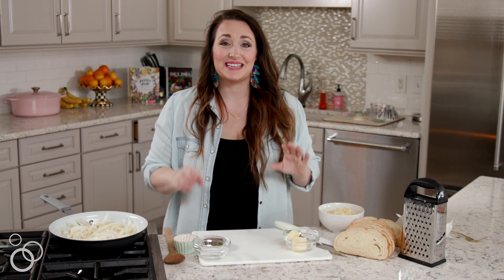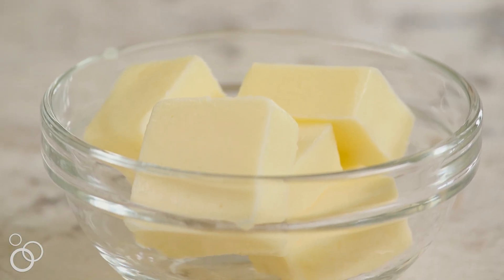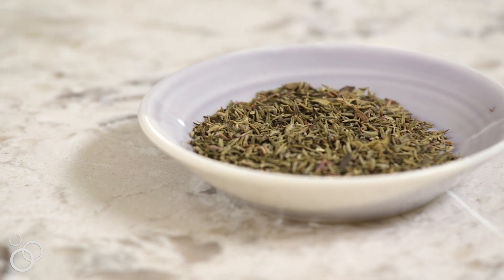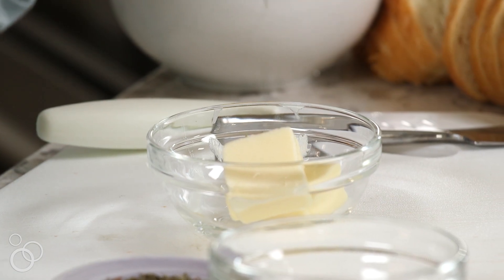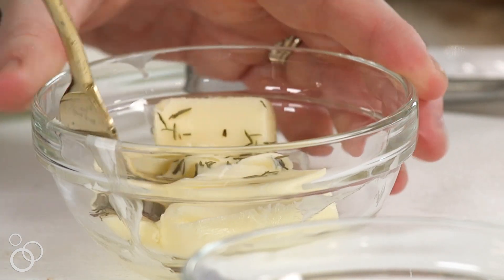While these are cooking, we're going to make a thyme butter. I have softened butter here and I'm going to add a little bit of dried thyme. If it's summertime and you have fresh thyme growing in your garden, that's excellent — add that. I'm going to mix it all together to create this delicious thyme butter that we're going to spread on the outsides of our bread.